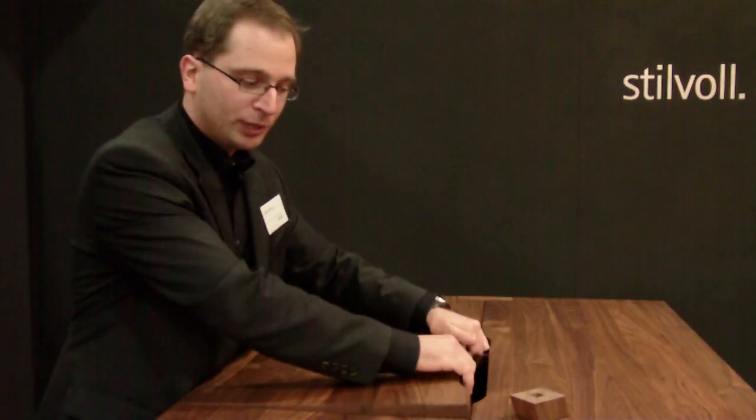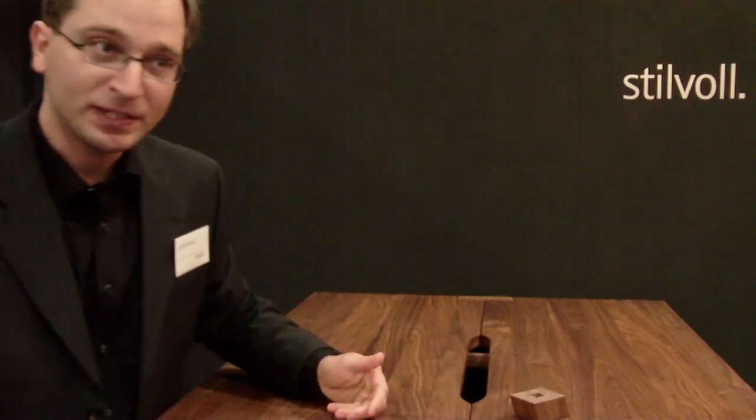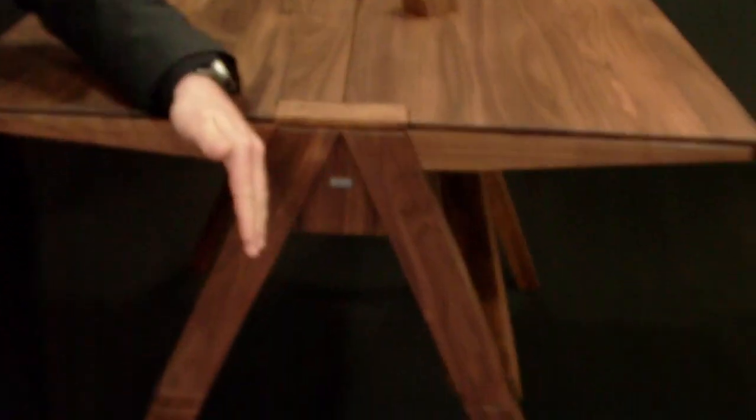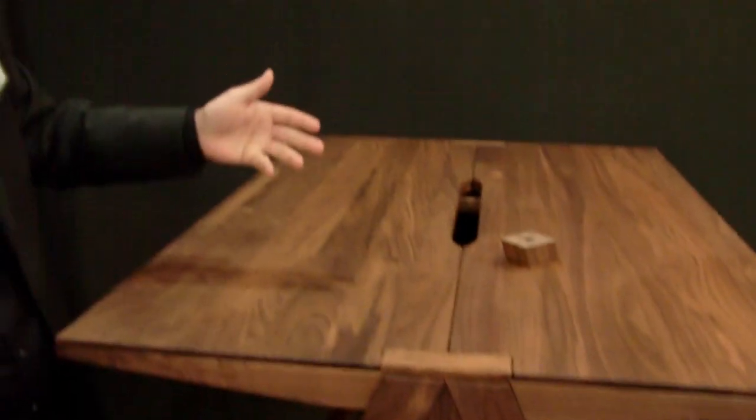Another thing which might be interesting is the symmetry of the desk — it's one secret of the design. When you lower it, the distance of the legs gets smaller and smaller, and the effect is that the design changes. At the standing height you see the standing desk; lower, it will be a secretary. And if you see the secretary beside the standing desk, you wouldn't associate these two pieces, because the design actually looks different — but it's the same piece of furniture.